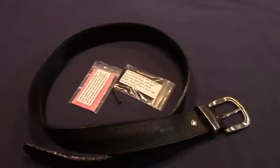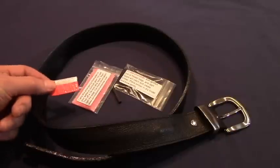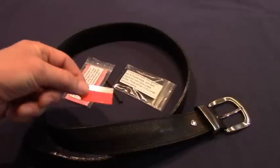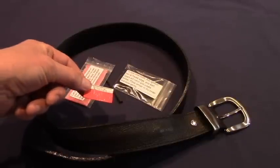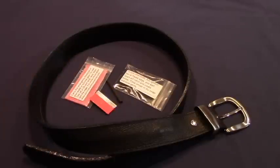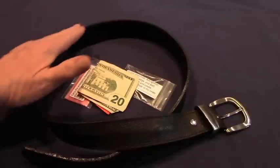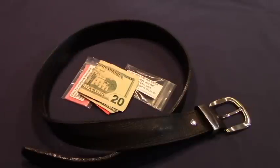Other items you might want to include are a single-edge razor blade. This is much better than trying to improvise some sort of cutting tool with a piece of broken glass or something like that. And don't forget to add some money to the money belt — you can hide bigger bills in here and keep people from thinking you're carrying a lot of cash.